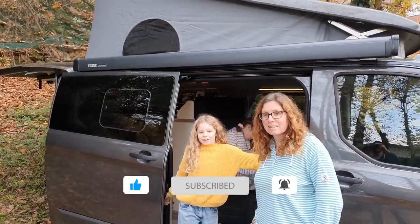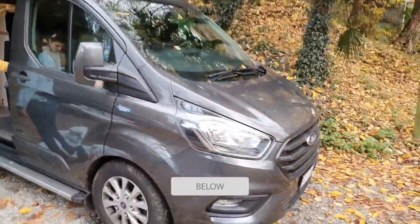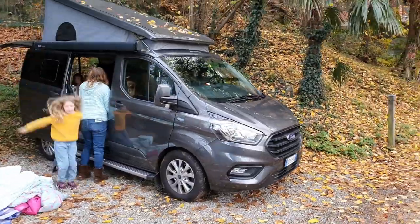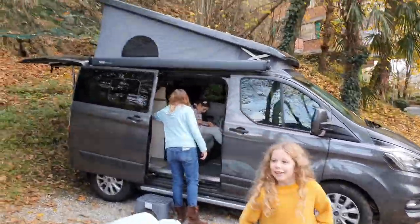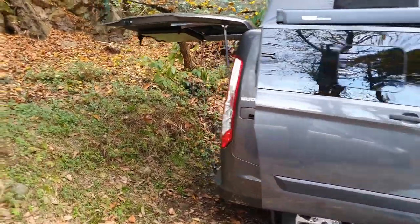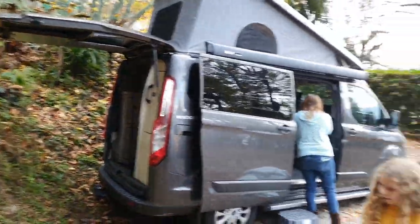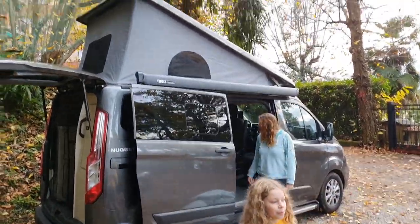Comment below if there's anything you think you love or don't like about it, or if you've got one of these vans yourself — we'd be keen to hear someone else's opinion. For us as a family of five it's virtually perfect, and the long wheelbase high top with a fixed toilet we think — we hope — is going to be absolutely perfect. Please follow us as we transition to the new camper.